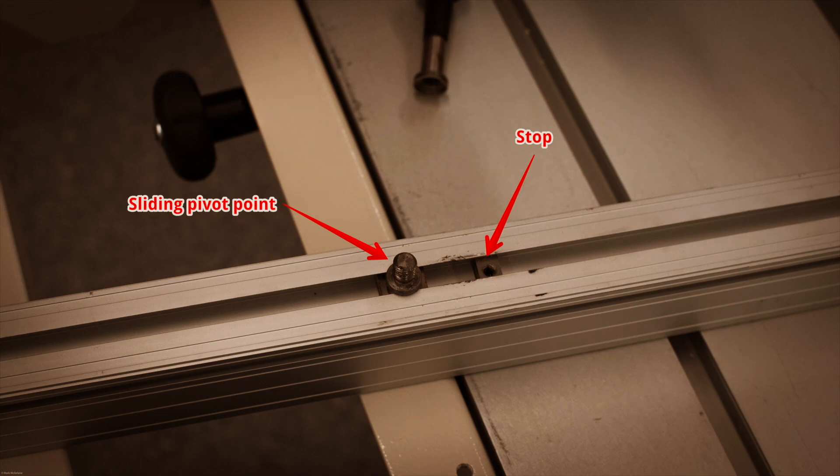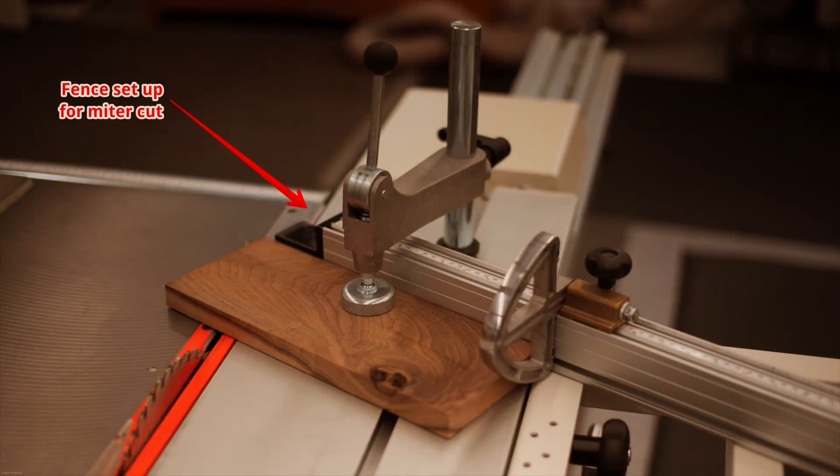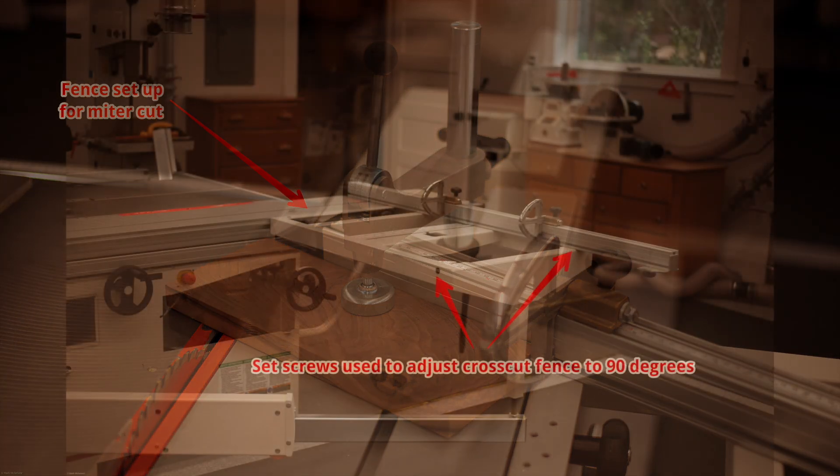This is really helpful if you're ripping a long board. On the slider you can easily slide the cross-cut fence out of the way, lock down the slider, and treat this like a conventional cabinet saw. The advantage of having the pin on the outside of this stop is that you can move the fence closer to the blade, which is helpful for shaper operations and for miters.